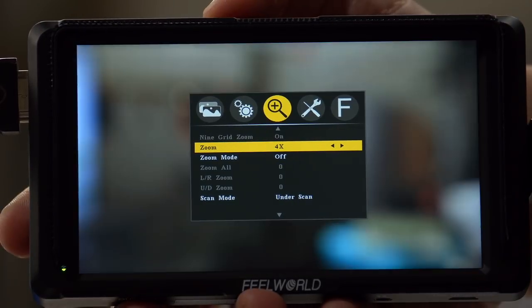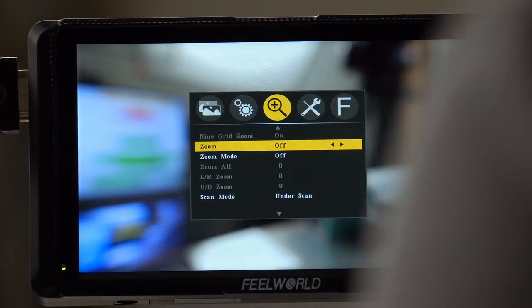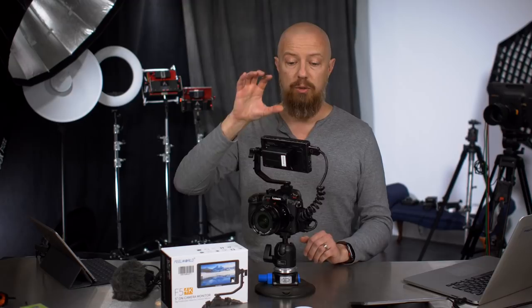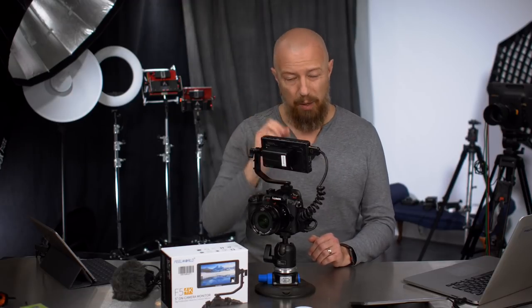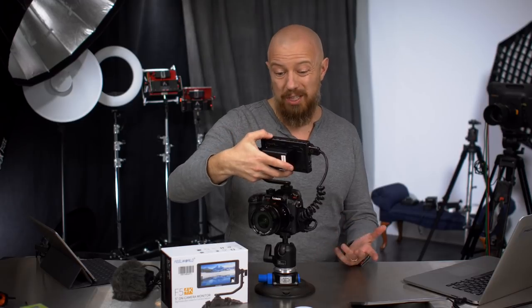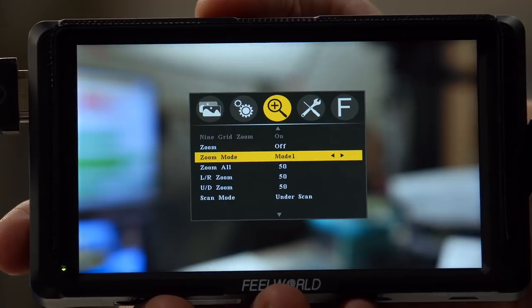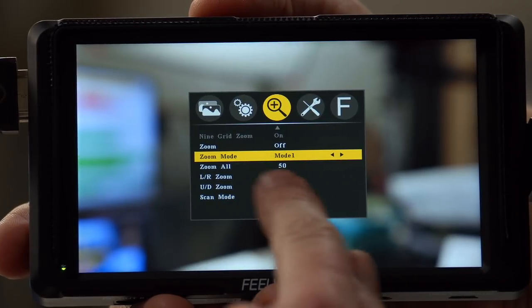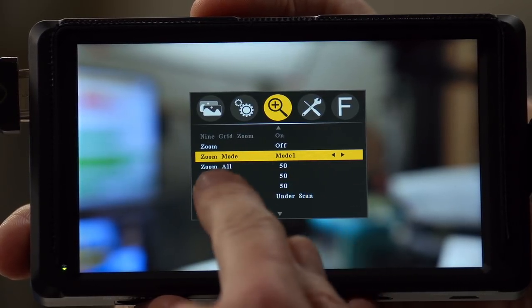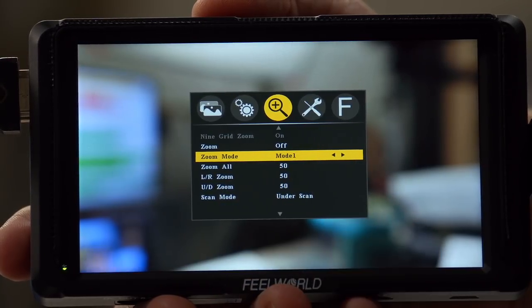You have a zoom function — you can zoom in 4x, 9x, 16x, or back to off. That allows you to do critical focus when you're doing manual focus and want to really zoom into the screen. I've got that programmed into one of the custom function buttons, which I think is a pretty good use of those buttons. There are also zoom modes which are presets of how much it zooms, and you can zoom in and pan around and lock that into a position.